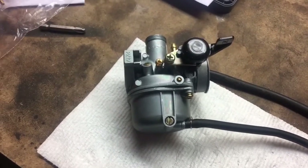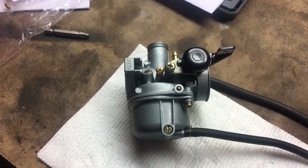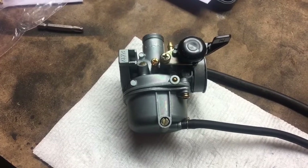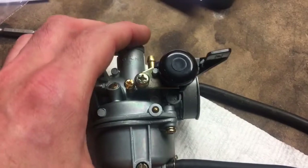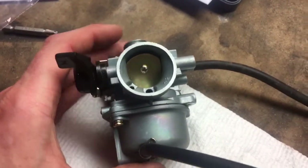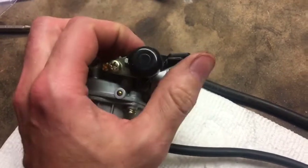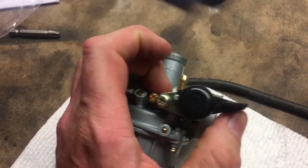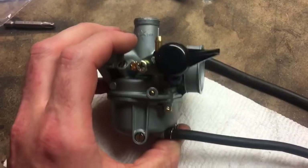Go ahead and swap the jets out — you can reuse your factory jets, use the supplied jets, or order a couple of larger jets and go that route. One thing I noticed when I originally installed this carburetor is it will not run when the choke is fully on. Kind of reminds me of a Stihl chainsaw — when the choke is fully on it pops but will not stay running.